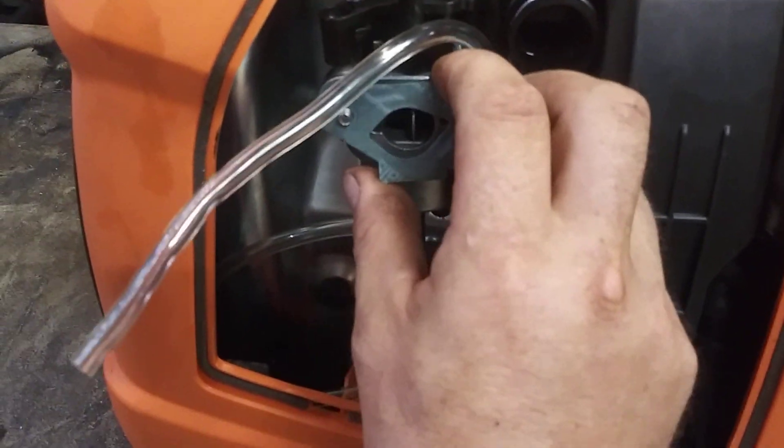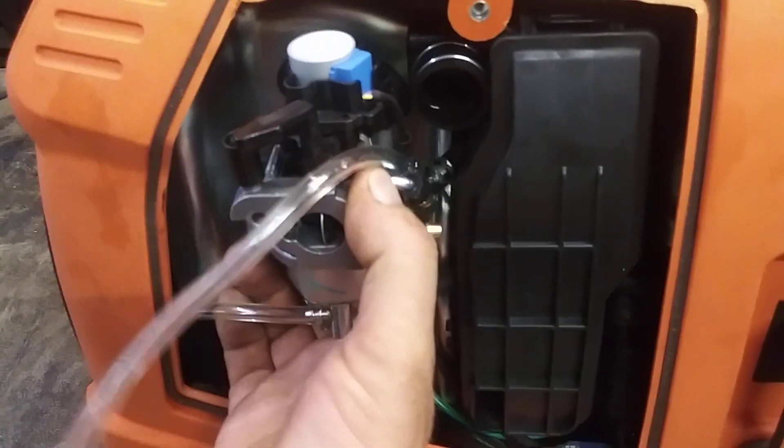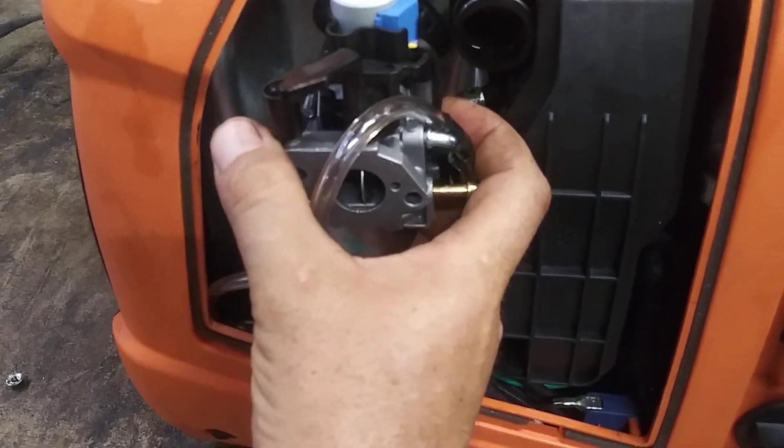Now, slide this carburetor off and just get this gasket out of your way. The carburetor will slide right off. We're not going to mess with all this wire — we're going to leave that on there.